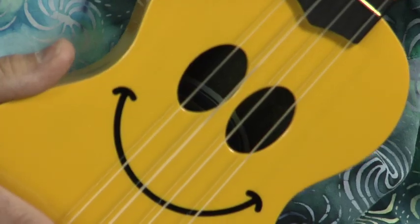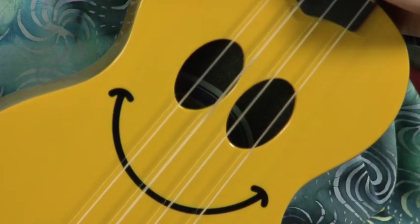Hey everybody, I'm Stephen Radiz here from Mahalo Ukuleles. Today I am here to show you the smiley face ukulele. This is one of the patented art series ukuleles from Mahalo.